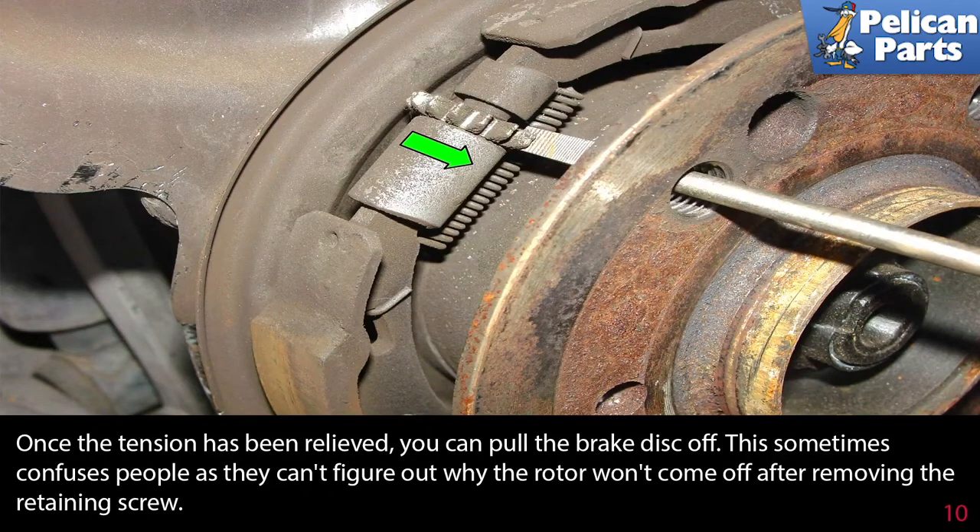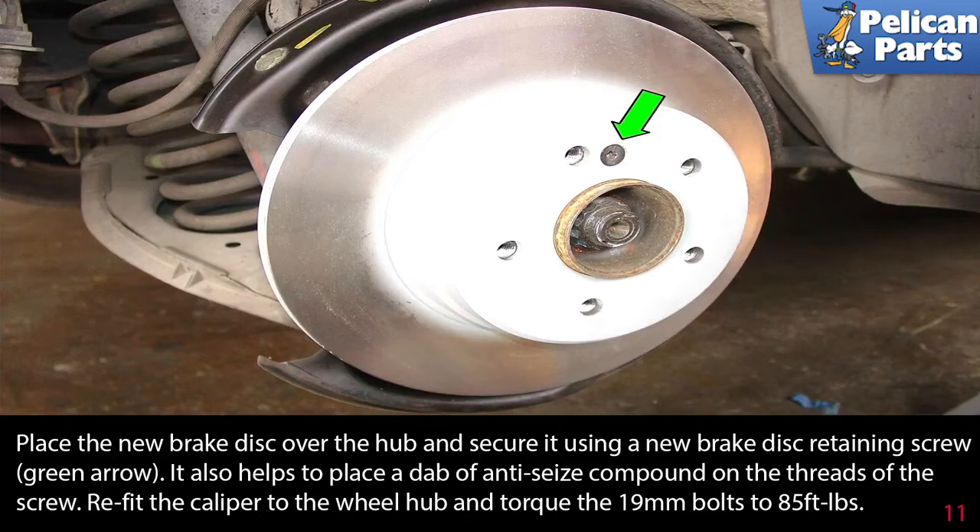This sometimes confuses people, as they can't figure out why the rotor won't come off after removing the retaining screw. Place the new brake disc over the hub and secure it using a new brake disc retaining screw, as indicated by the green arrow. It also helps to place a dab of anti-seize compound on the threads of the screw.